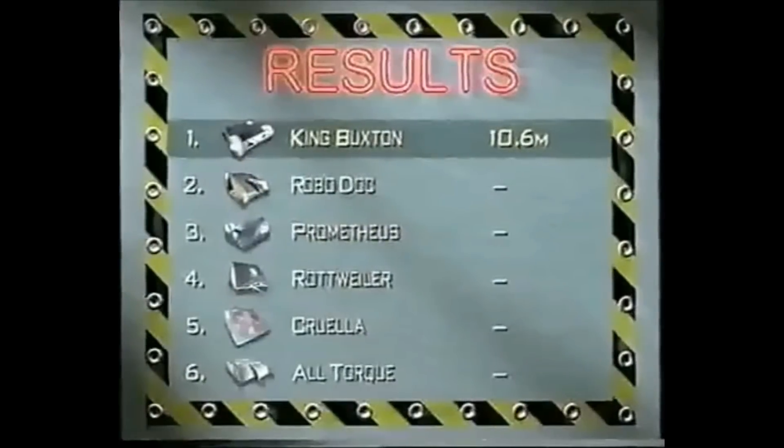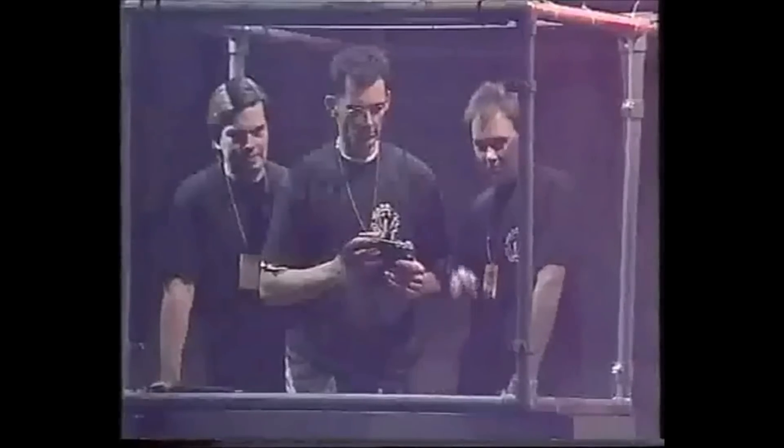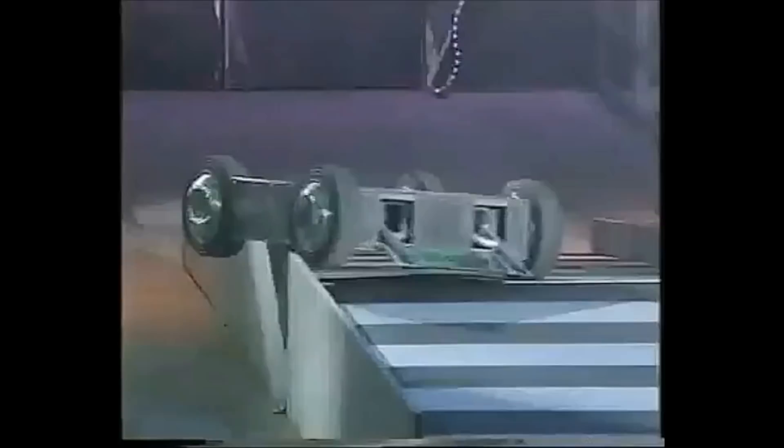10.6 metres is the benchmark. I can't believe how spritely you were in there. You sped down that side bit, didn't you? That's why we don't turn the top off — they escape! Roboteers, stand by. Three, two, one, activate. King Buckston is the first to take on Matilda, and very nearly driving straight off the ramp.